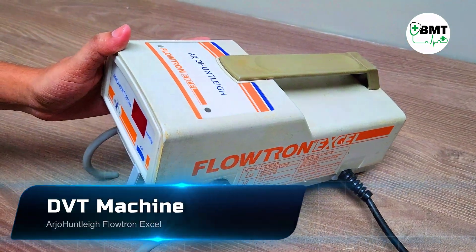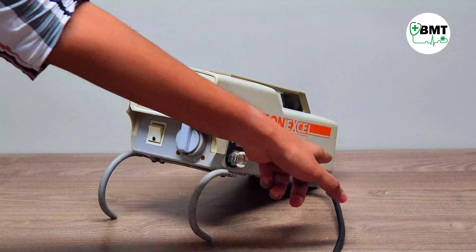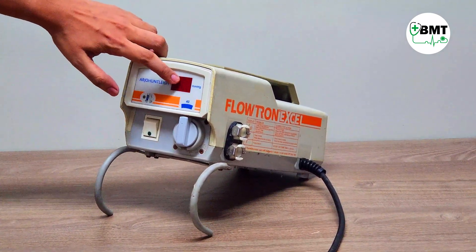This is the Arco-Hentlic DVT pump, model Flotron Excel. DVT stands for deep vein compression. This is the inbuilt power port on the front side. This is the on/off switch, and this is the LCD display where pressure is indicated.